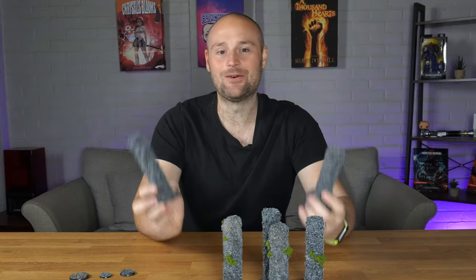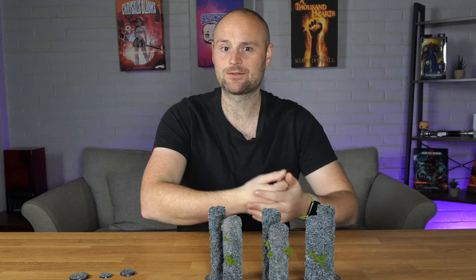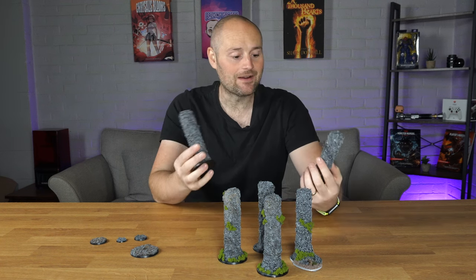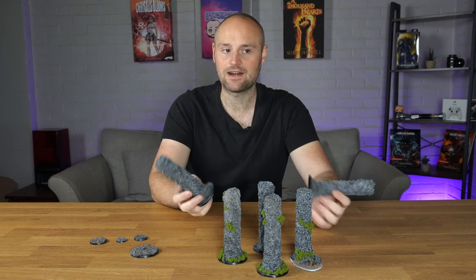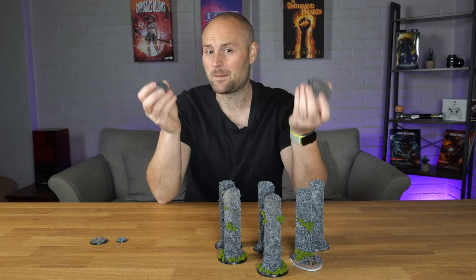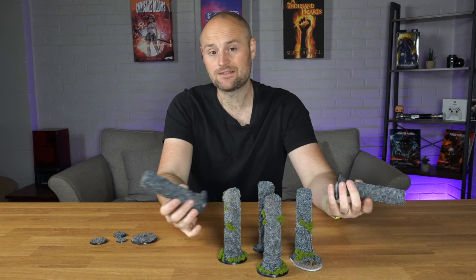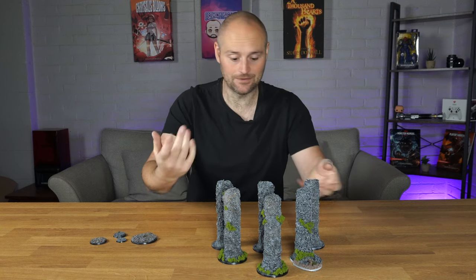Once you've got it all on, leave it to dry — this is where it falls down compared to store-bought stuff. Something like Sculptamold has a relatively quick drying time, but this took about 24 hours. The big bottle took a couple of days. The bases dried much quicker — probably a couple of hours for the smaller ones. If you're doing this in winter, stick them next to a radiator with greaseproof paper underneath so it doesn't drip on your carpet.